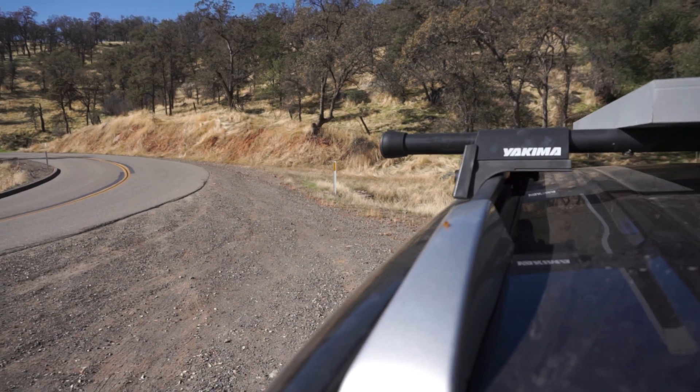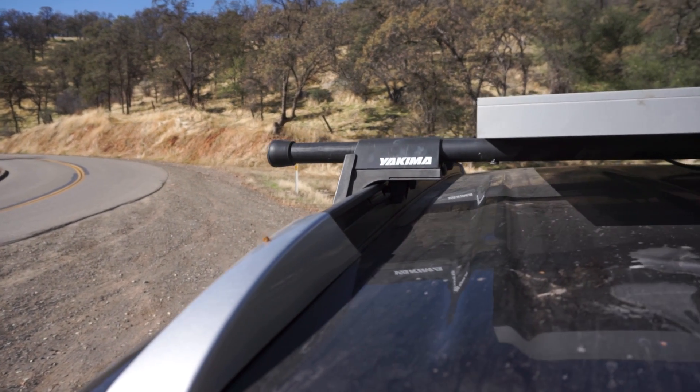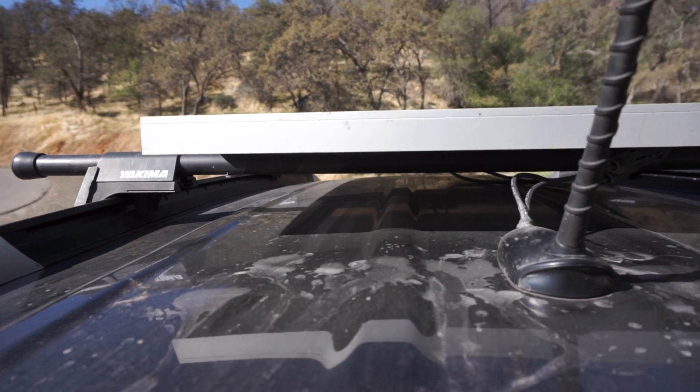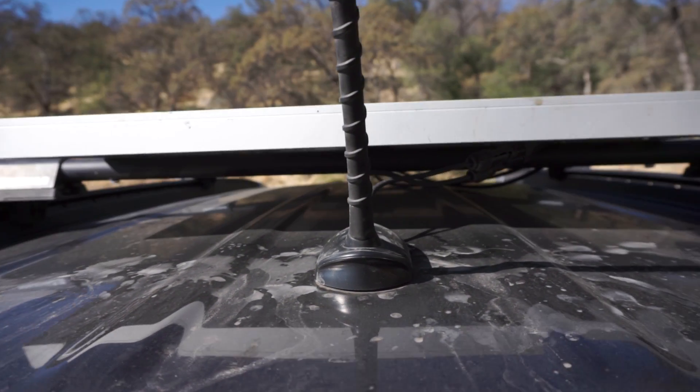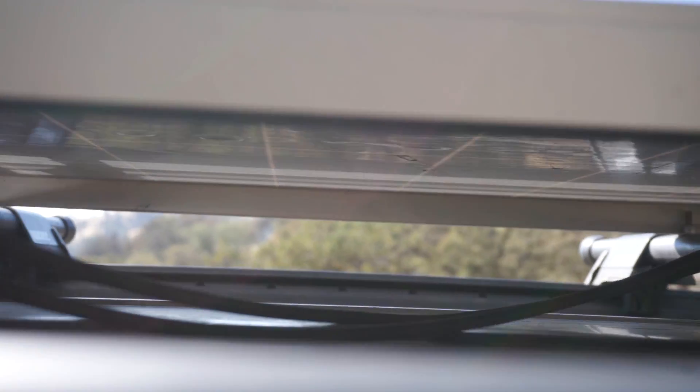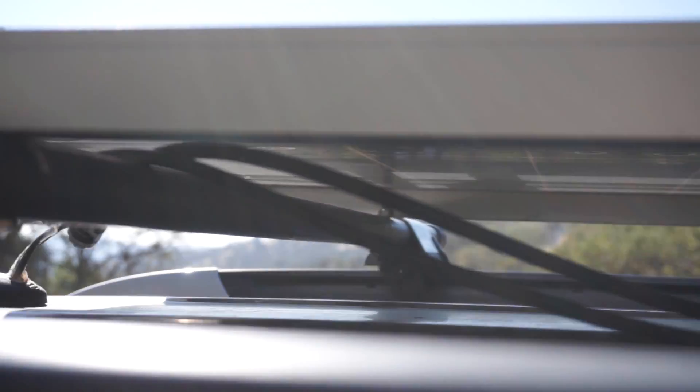Originally, this car didn't even have roof racks on it. I actually had to find the sidebars on eBay. I bought them, had to drill right into the roof, and then I added those. And then on top of that, I had to buy the crossbars. After the crossbars, I finally could install the panel, so I screwed the panel into the crossbars.